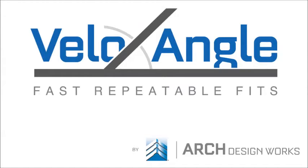Hi, this is Dave Archer. In this video, we will review use of the Shimano Holotech adapter. It is recommended that the VeloAngle Pro or Enthusiast video, as appropriate, is viewed prior to watching this or the other instructional videos.